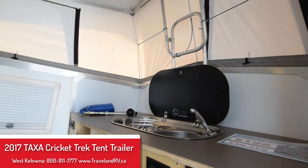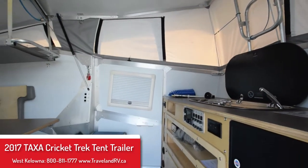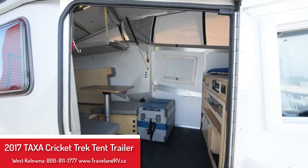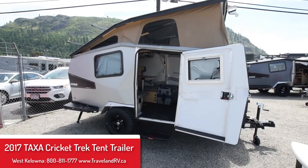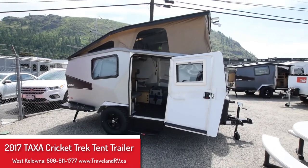Outdoor shower connection and pop-up waterproof roof, ready to go on your trips. If you have any questions, come by Traveland RV in West Kelowna and ask for Chris.